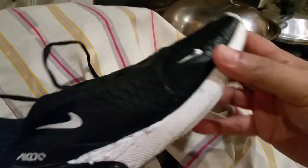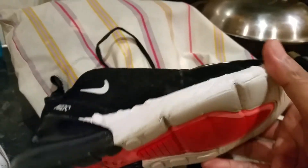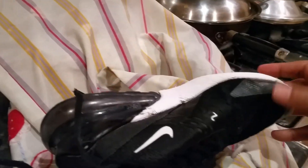Let me get the Nike 270 out. There we are — look at how beautiful it looks! Absolutely breathtaking. Look at how clean and fresh it looks. Look at the rims — incredible, stunning. See how bright and clean it is.